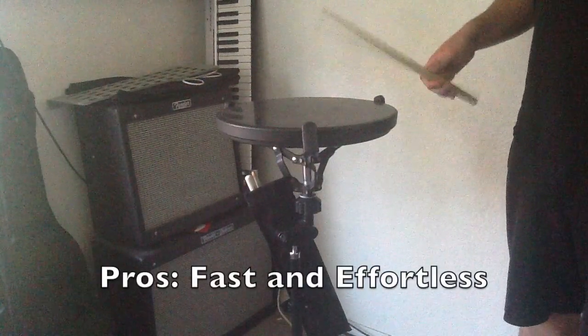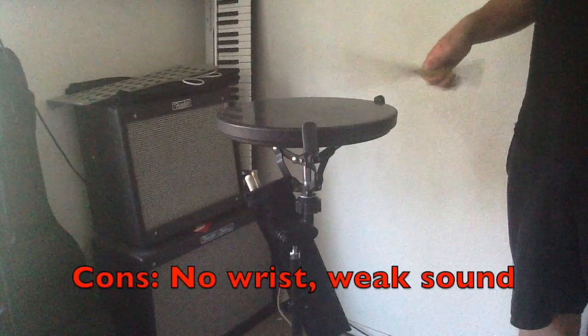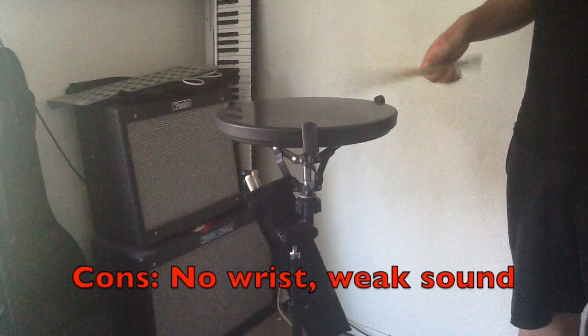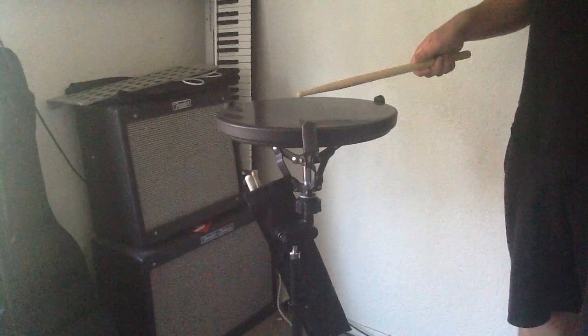While the French grip is ideal for fast, effortless playing because of the way it positions your fingers to do all the work, it also provides a weaker sound and presents an obstacle for the wrist to move freely. This inhibits us from having a rich and powerful quality of sound.